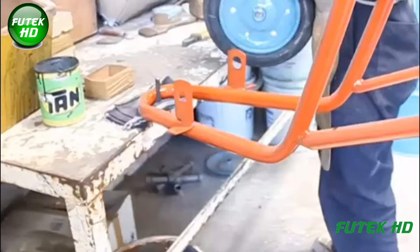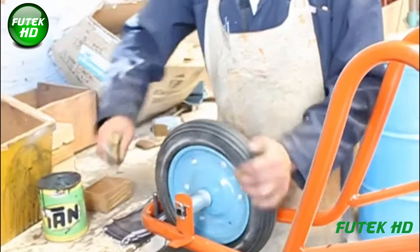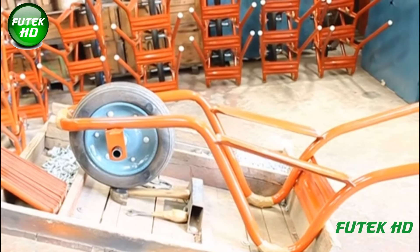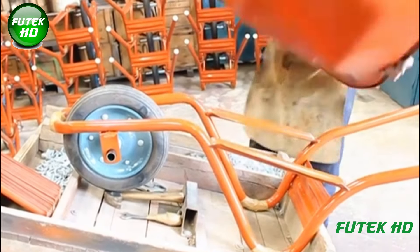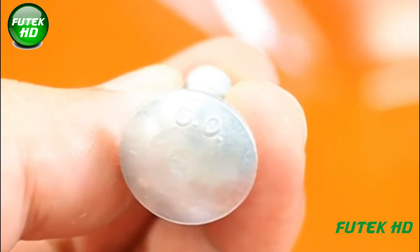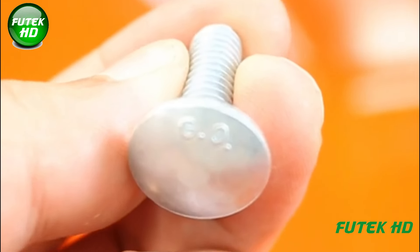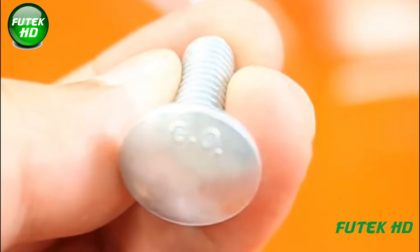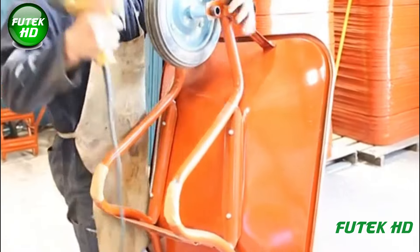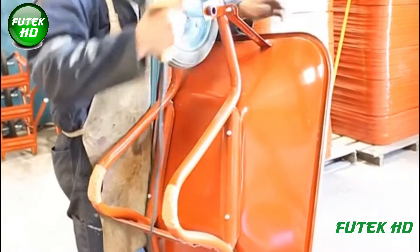Following quality checks, the wheels are installed on their respective trolleys or vehicles. This involves securely fastening the wheels to the axle and ensuring proper alignment and functionality. Once installed, the wheels are tested for performance before being packaged for distribution, ready to meet the demands of consumers in various industries.